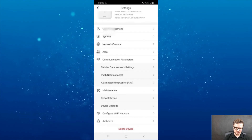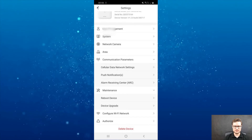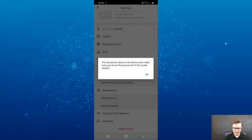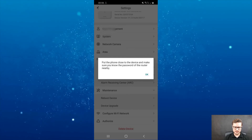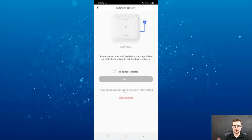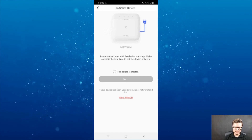Maintenance allows you to reboot or upgrade the device. Once it's in HikConnect, HikConnect will automatically check for available updates and update it. You can also reconfigure the WiFi network — in case you replace the modem or change the WiFi name, you'll need to reconnect. You just go through the process: connect your phone to the WiFi, then connect your device through your phone.